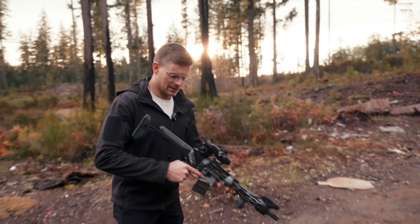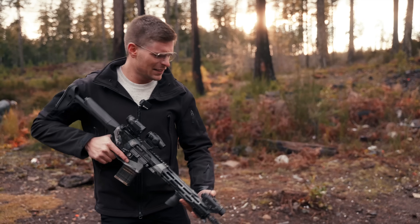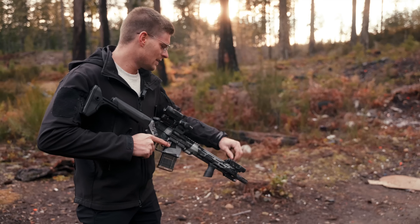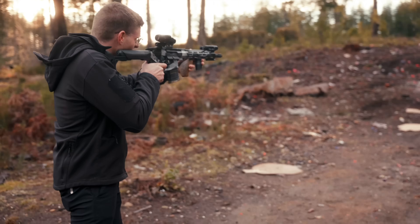Confirming zero at 1,000 rounds now to see if it works or if it'll shift. At 1,000 rounds, again — no visible shift.